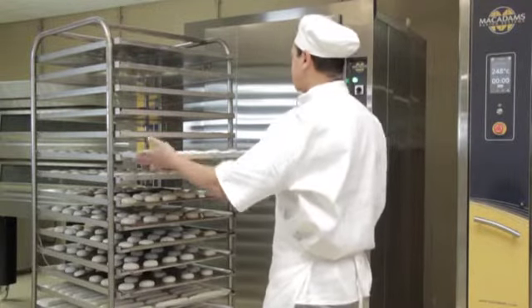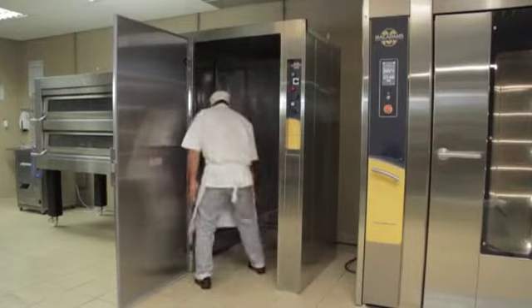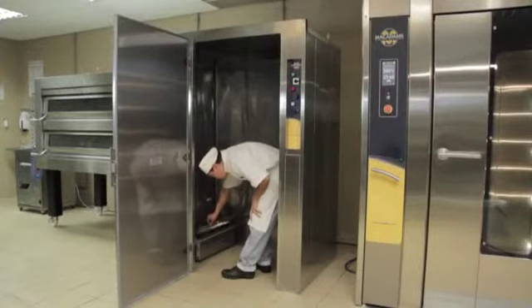In the meantime, load your products onto the trolley. After 45 minutes has elapsed, open the prover and inspect the inside of the door. If there is a buildup of moisture, it means products are ready to be loaded for proving.